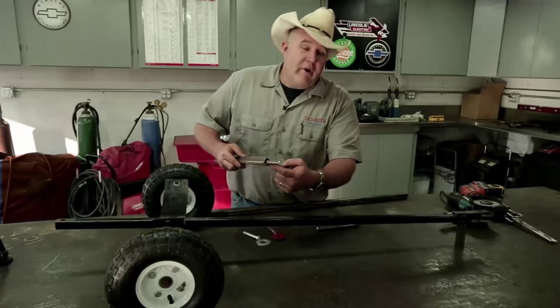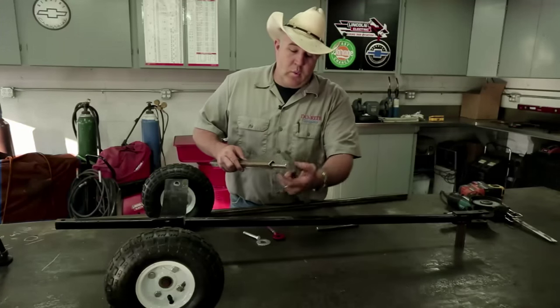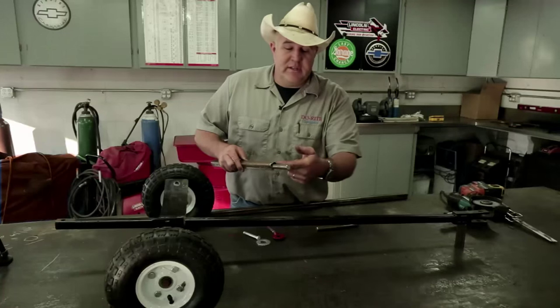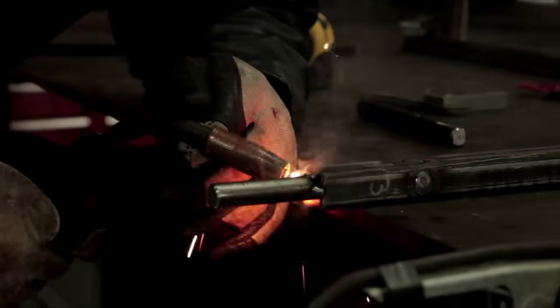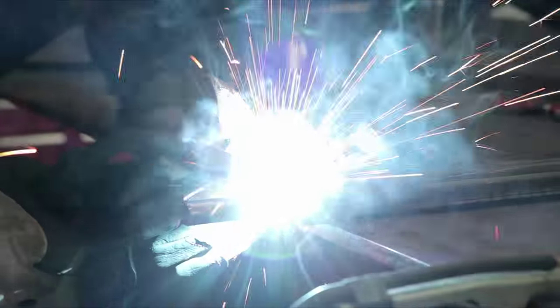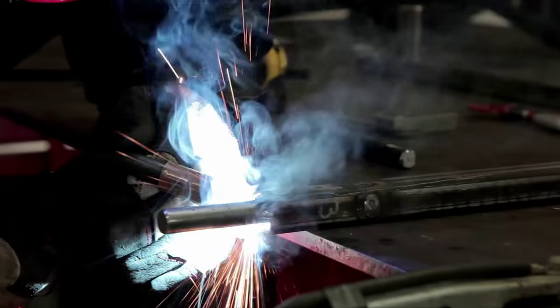We're going to do the good old redneck fill — get a good weld on two sides and then fill the rest of this end. Realistically, we're talking 60 to 70 pounds in this car, and that weld is a 70,000 psi weld. If it's done correctly, we're not going to have a problem.